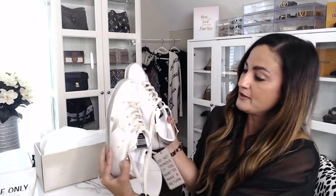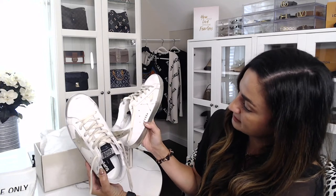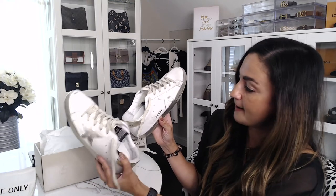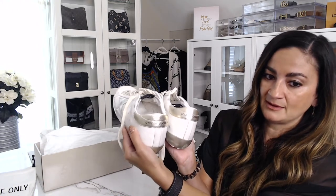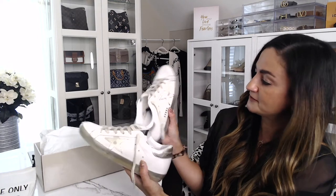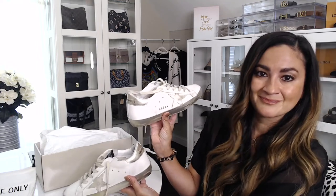When you look at both shoes, the right shoe has the Golden Goose logo on it and the other shoe doesn't — just an FYI. Aside from that the shoe looks pretty similar: you've got the Golden Goose branding on the back and the star on both sides, but the only difference is the right shoe will have that logo.